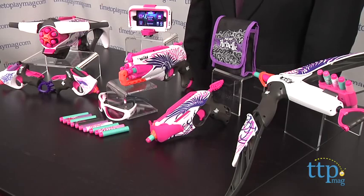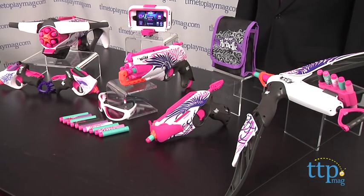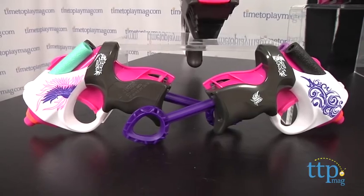It's a collection of blasters and darts that will engage and inspire young heroines in active classic Nerf play, as girls are invited to step up and stand out. The collection includes basic blasters, more advanced ones, and a bunch of really cool accessories.